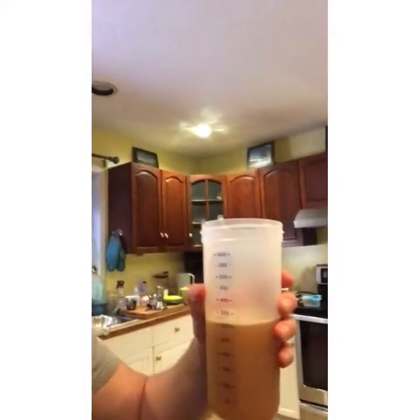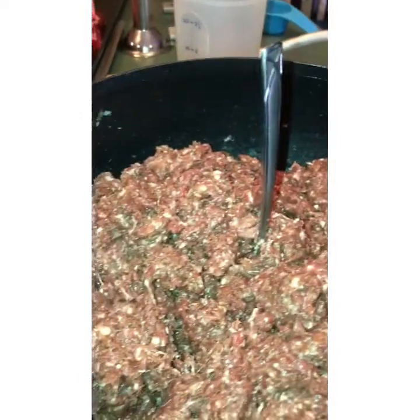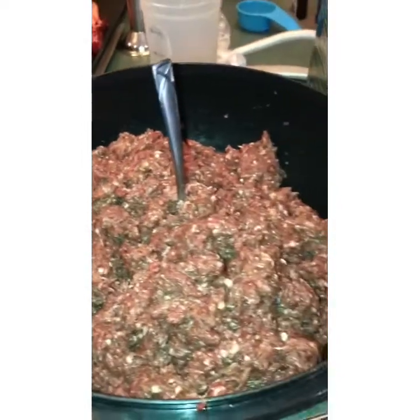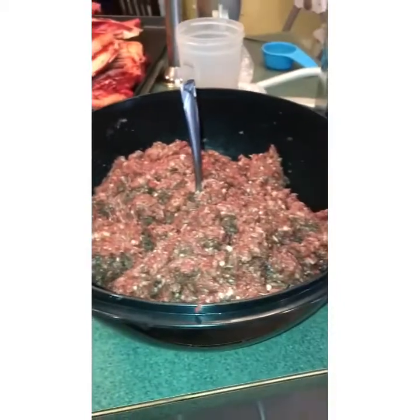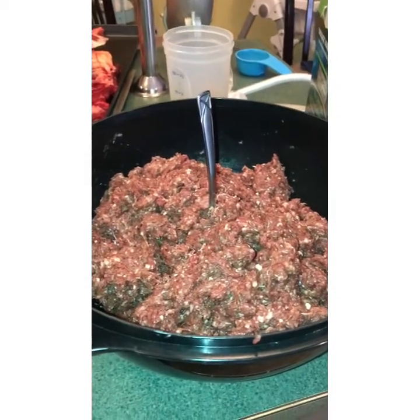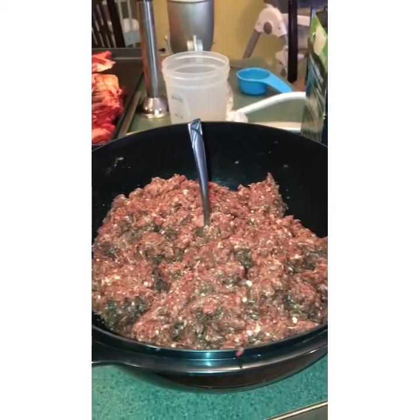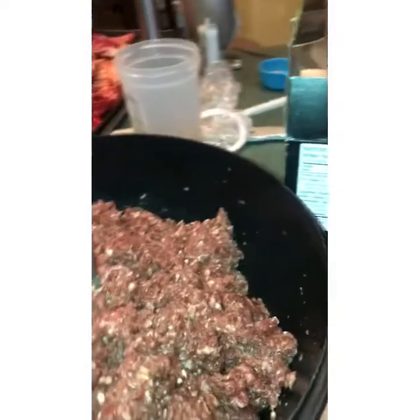Everything is mixed up. I'm using a shaker but I can't find the lid, so I just use a spoon and dump it into the meat. Everything was dissolved. Now I'm mixing it all up. I use this kit because it's what we have, but really you could make something pretty easily out of your spice drawer — garlic powder, onion powder, paprika, cumin — pretty much wherever your imagination takes you.